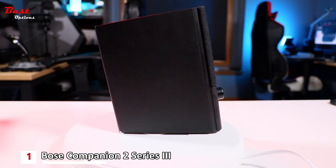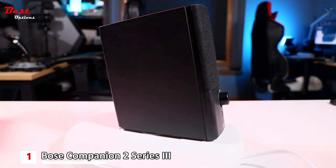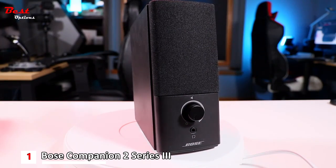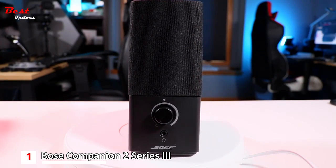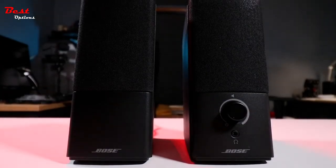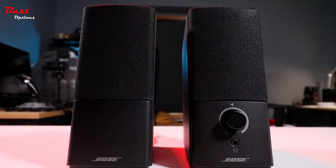This weakens the bass response to some extent. But it performs much better than most speakers of the same size and is undoubtedly an upgrade from the built-in speakers of a personal computer. Overall, the sound is pretty pleasing and comfortable, and for its price, this product is a very high-quality option.